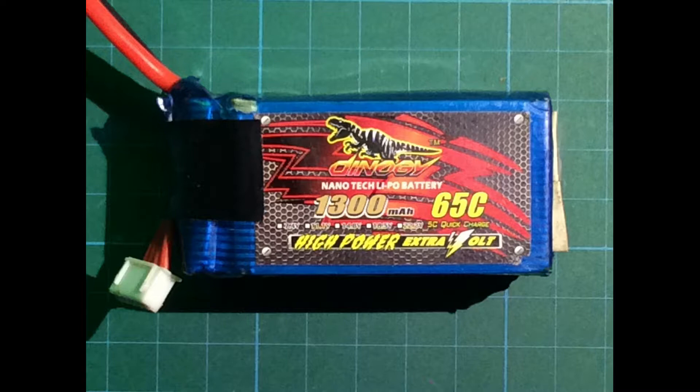The normal charge rate is 1.3 amps, or maximum 2.6 amps to be on the safe side.